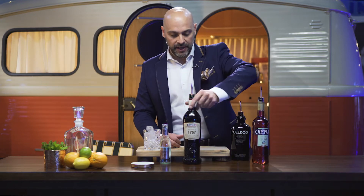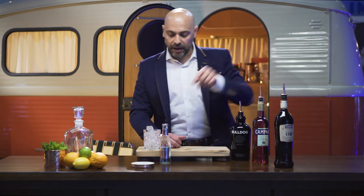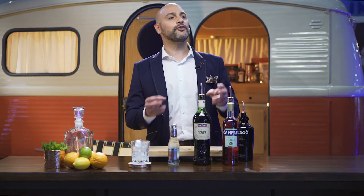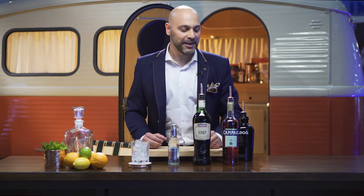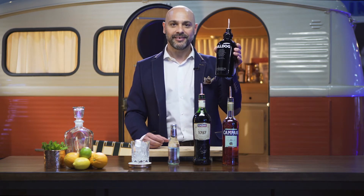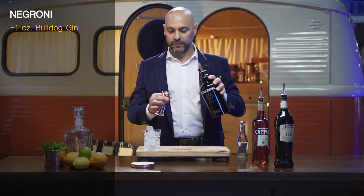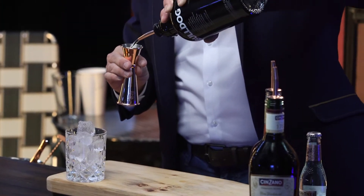So we're going to go ahead and make this today, but we're going to talk about the variation. The Americano evolved into the Negroni — how? What happens one day is a very happy incident. A gentleman by the name of Camilo Negroni goes to his bartender, Fosco, and says, "Fosco, do me a favor, would you please add some gin to my Americano cocktail?" So, having said all that, ingredient number one is going to be one ounce of gin.